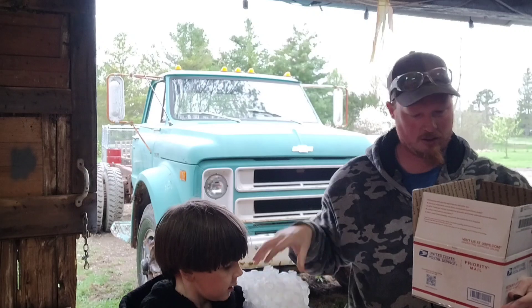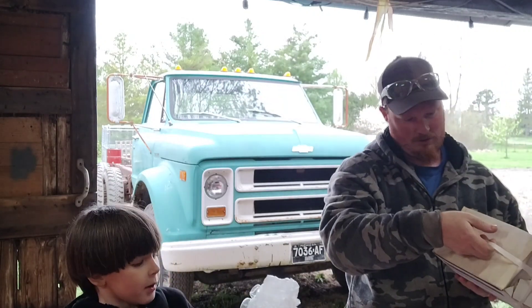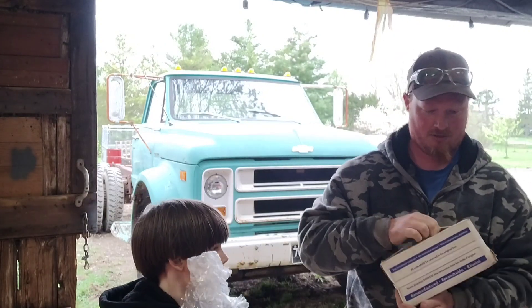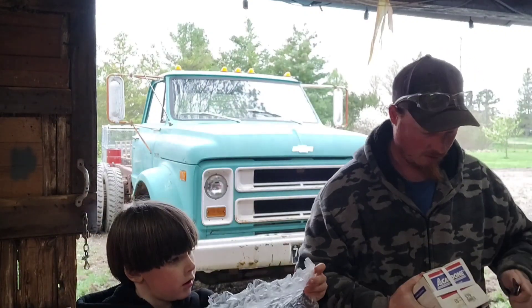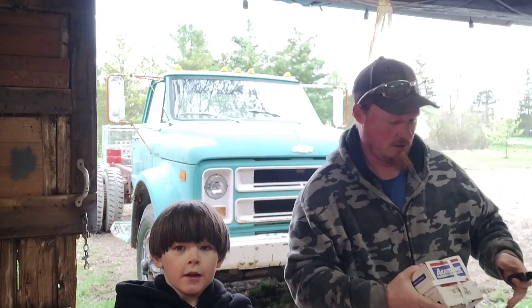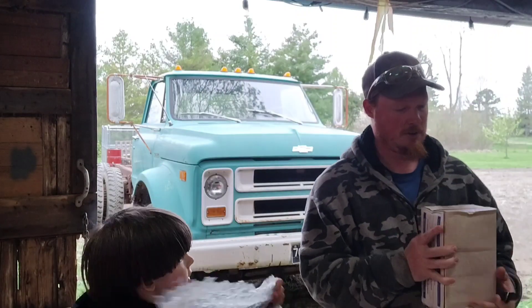That's the bubble wrap for Bentley. They're big bubbles. The box almost looks as old as the truck — should be the right part then, right? Theoretically?